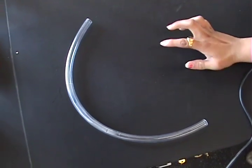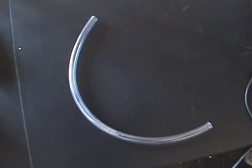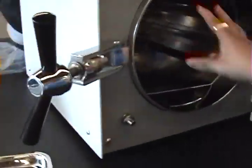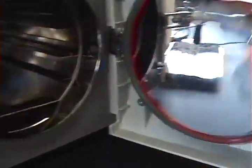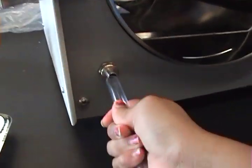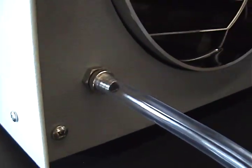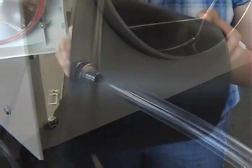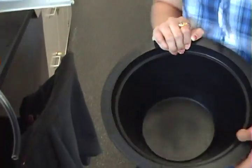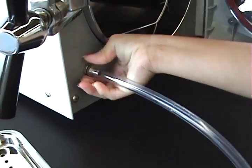This is the tube you will use to empty out the reservoir that we filled earlier. Once everything has cooled down, plug the tube into the hole and loosen the nut above it. Take an empty bucket and place your tube inside — this is where the water will dispense.